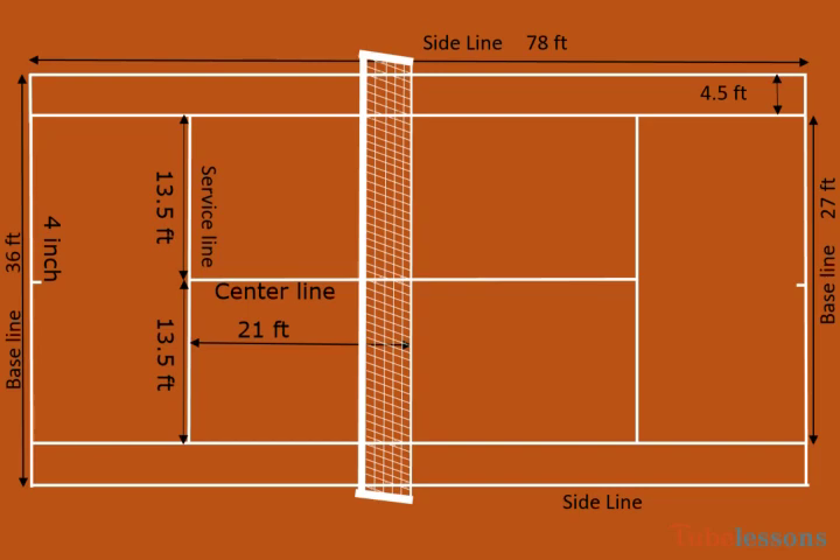Center marks are 4 inches long at the middle of each baseline. Center marks and center lines are 2 inches wide. Baselines are 2 to 4 inches wide. Other lines are 1 to 2 inches wide. Now let's move on to the net.